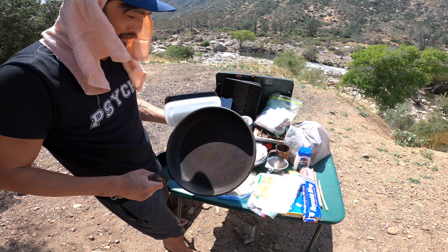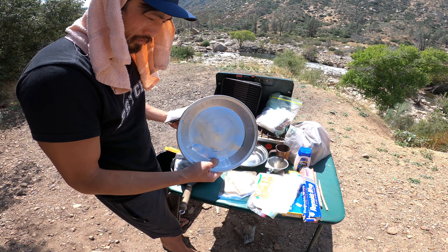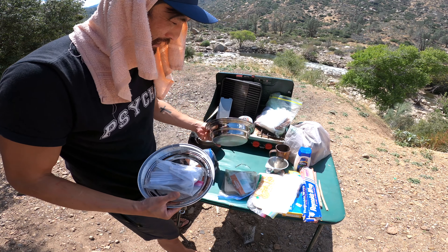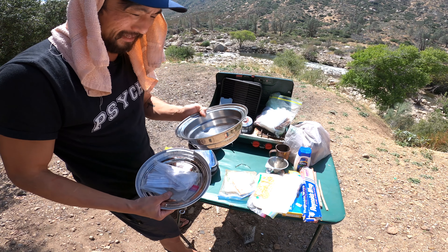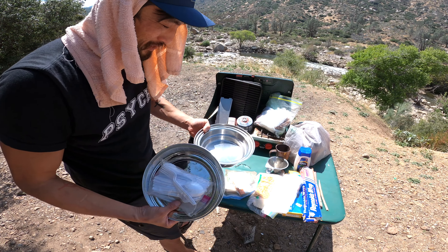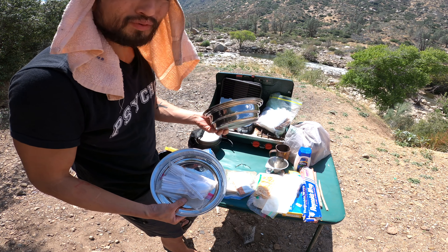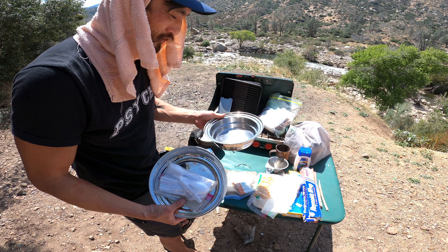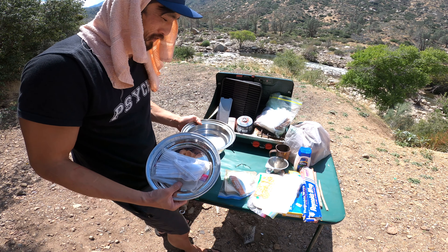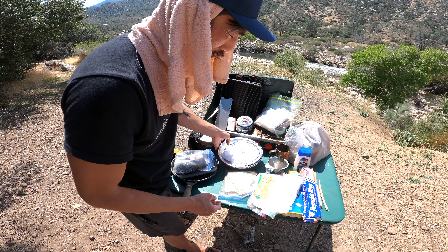I have one cast iron frying pan, three meal prep containers, three little tin cans I bought at Dollar Tree, and one metal plate. This metal plate was actually my dog's bowl — his name was Sancho. We recently had to put him down. Me and my family had him for 18 years, so I use his dog bowl on my solo camping trips to remember him.